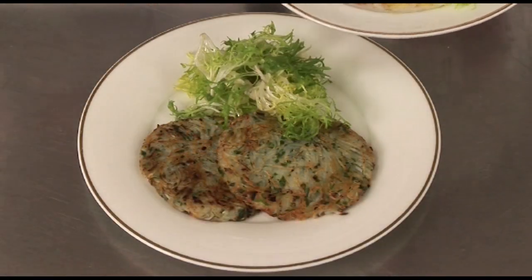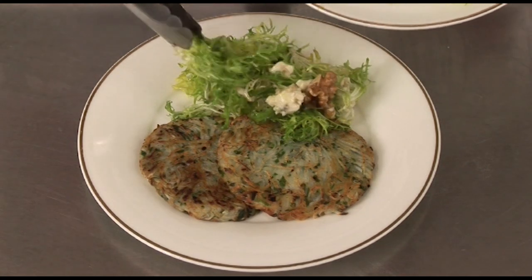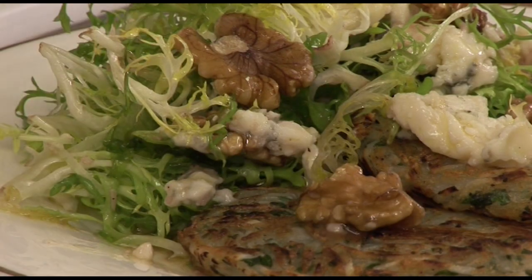Serve the galette with the salad and it's absolutely delicious. I think it's one of the glorious Auvergne dishes of that region.